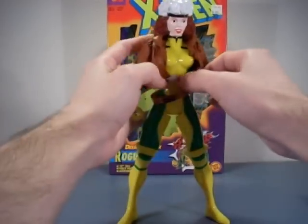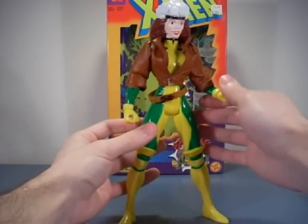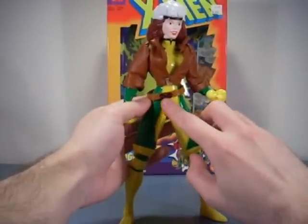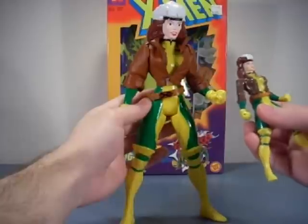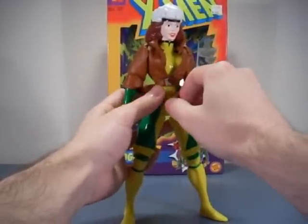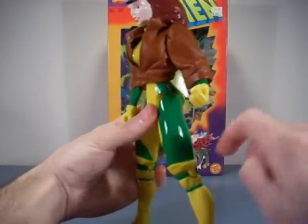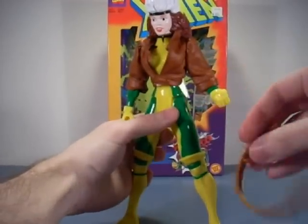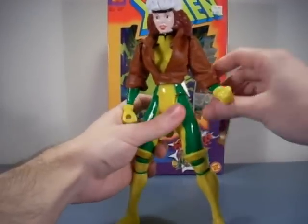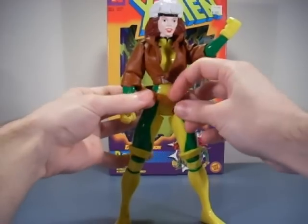The belt is nice — it's oversized, but I think that's a good thing because in the cartoon or comics you always see it kind of lopped to the side. When you take it off, on the side of the figure you can actually see a hole, and there's a little thing sticking out to keep it in place — kind of cool, keeps you from losing it. Just stick it back on.